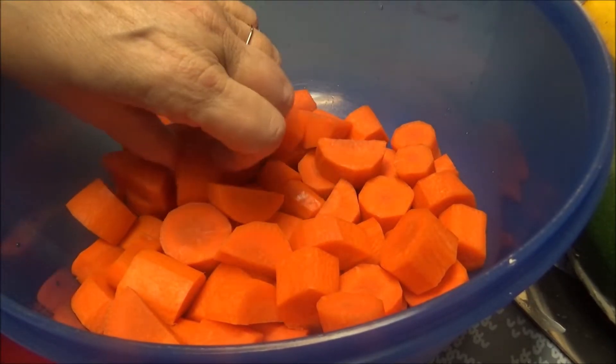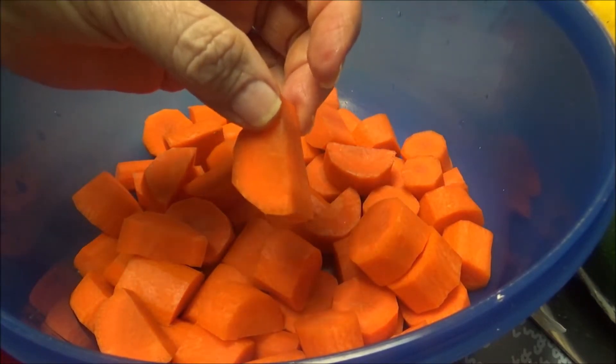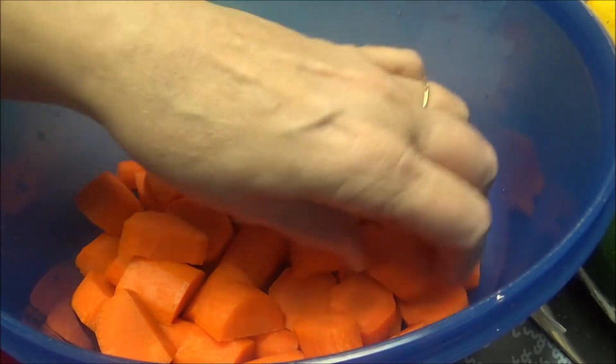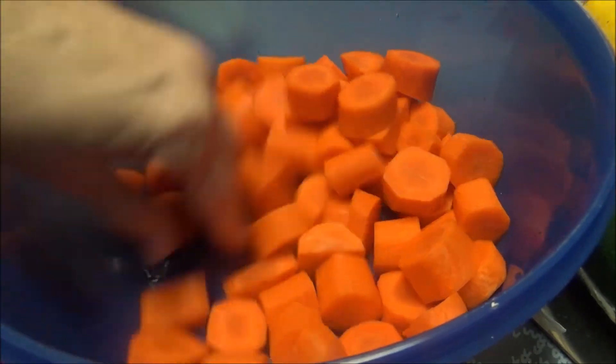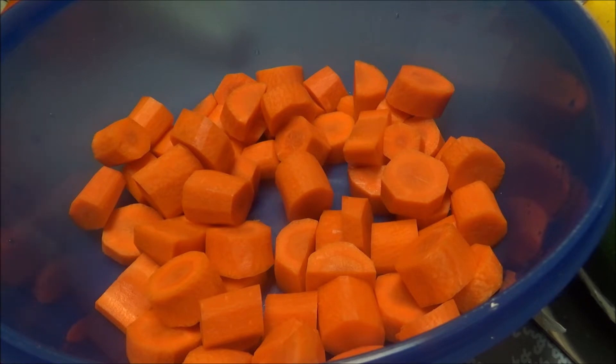Okay y'all, I'm back. I wanted to show y'all the size of the carrots and how I cut them up. At the very top the piece was so big that I had to cut that in half, and then the other pieces vary. Like I said, I don't want them to be little — I want them to be diced so each one will be like a bite. I'm going to do the same thing with the zucchini, the squash, and the celery probably won't be this big. I'll bring you back and show you the celery, onions, and the orange pepper.